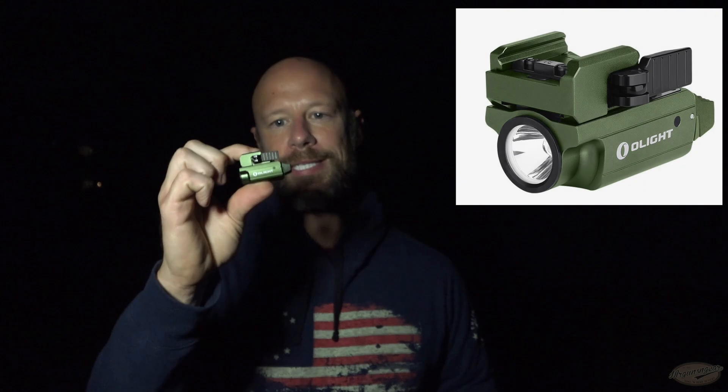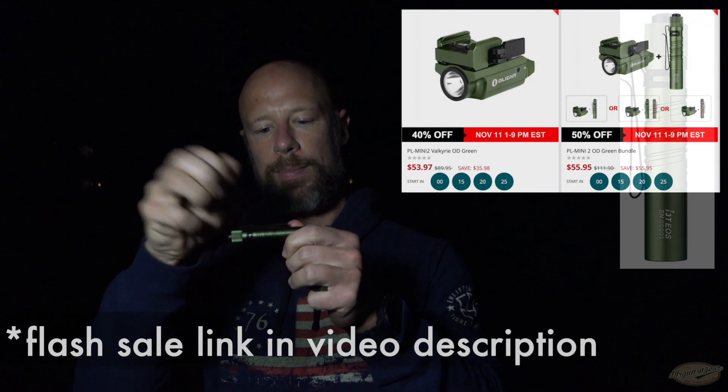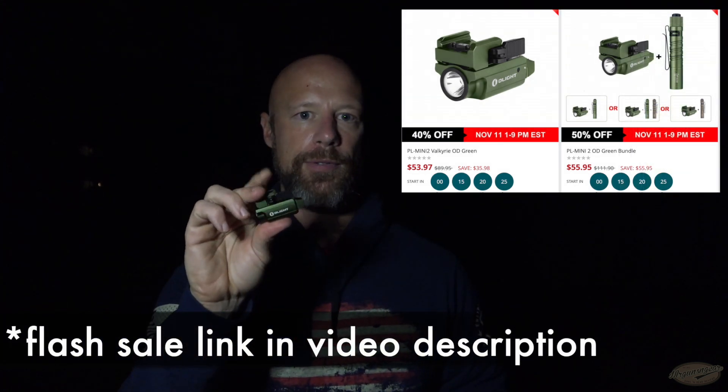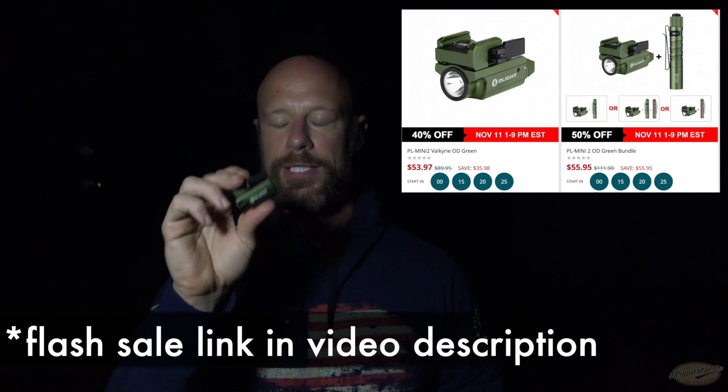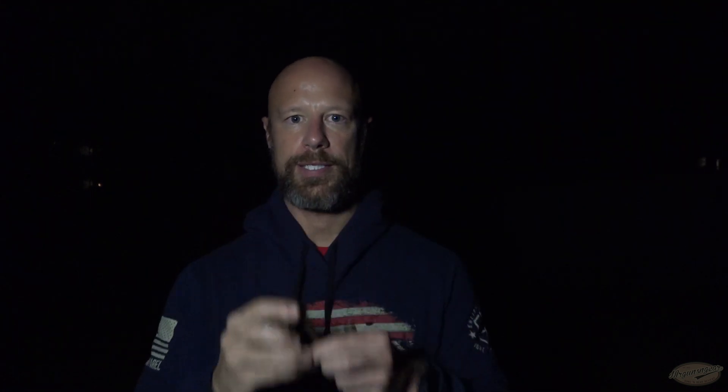So this right here is the Olight PL Mini 2 — this one's in green, so it's a limited edition. Additionally, they have this little mini triple-A powered light here with a two-way pocket clip. They're also offering just the PL2 Mini weapon light or a bundle with one of these lights for a little bit more.